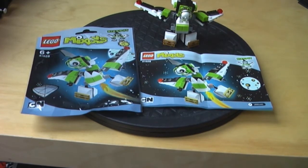Welcome back guys, this is Kukich here for another review on a LEGO Mixels set. Today I'm doing a review on Nixbar, set number 41528. It has 62 pieces, costs 4 euros in Germany and 5 dollars in the US.